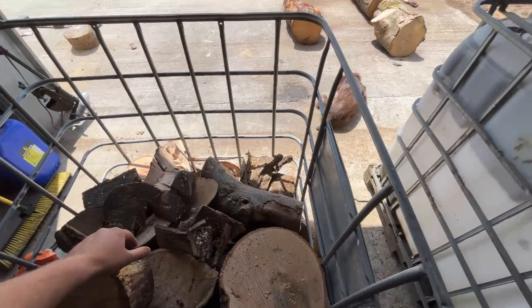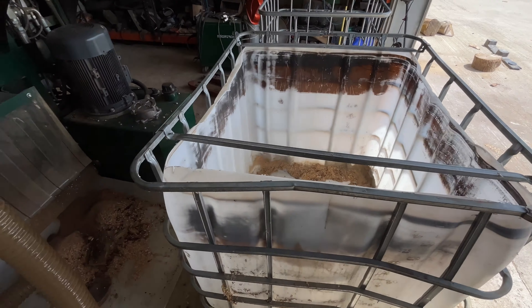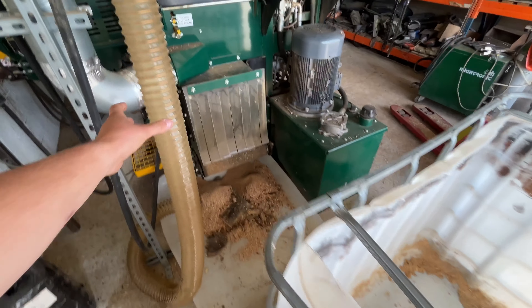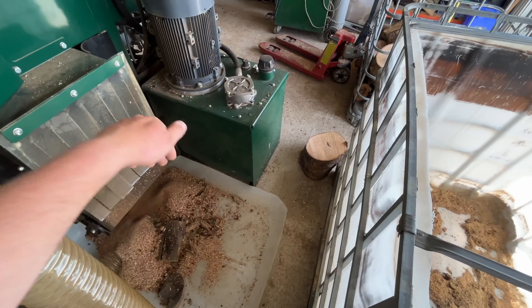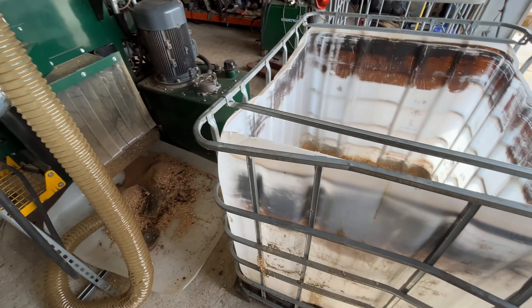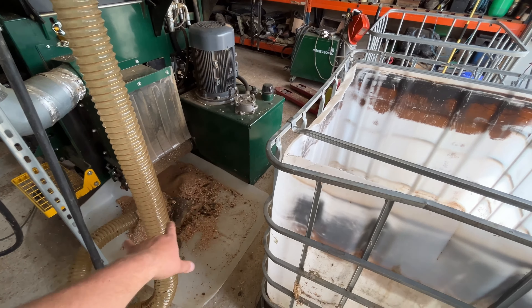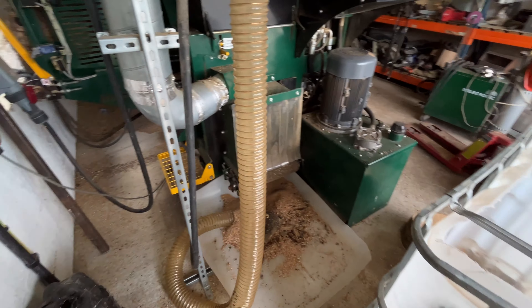Ideally you'd want some sort of small grid for an extra pipe to suck out the sawdust, and then have it fall down a grid so the sawdust drops through onto another conveyor belt - a really short one - up into an IBC. But there isn't much room here. It's not that hard to walk around while the machine's working and pick up the rings and chuck them in an IBC, but if you wanted it fully automated that's something you could probably do.